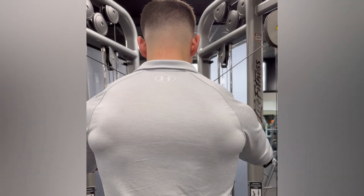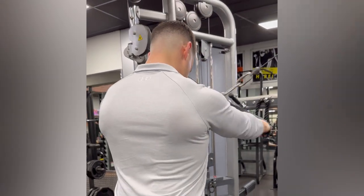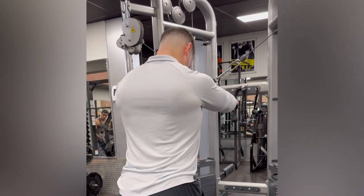Move your arms up and across your body as far as you can comfortably go, then extend the shoulders down and back as far as you can go before needing to retract your shoulder blades. Repeat this movement until you reach at or near failure.